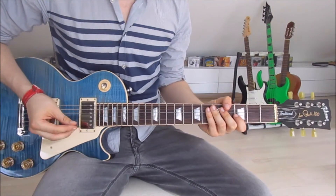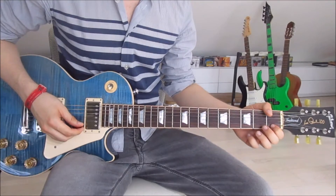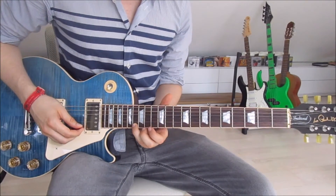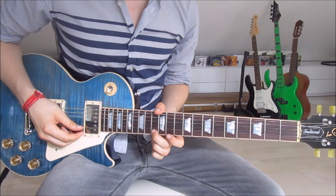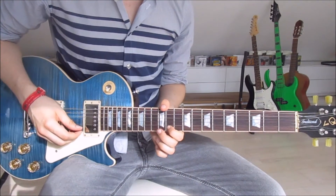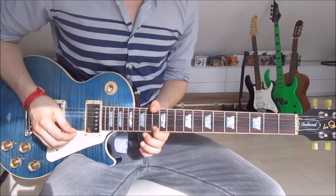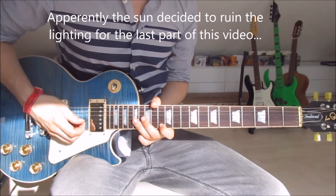Now we get to the actual chorus. As in the first verse, we start on the first fret and slide up onto the thirteenth on the first string. We do that as before, and then we put our third finger onto the sixteenth on the first string, then our second finger onto the thirteenth, and the first finger onto the eleventh on the first string. We pick that once more and slide back up onto the thirteenth.